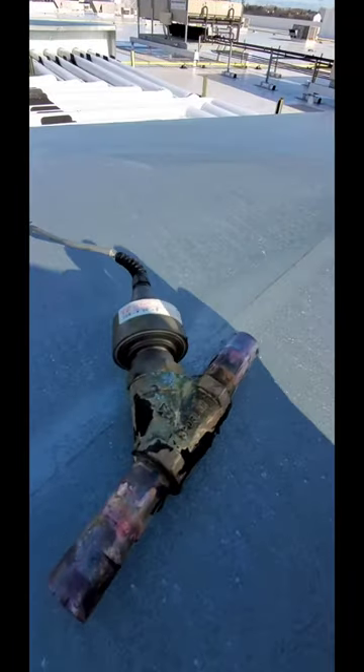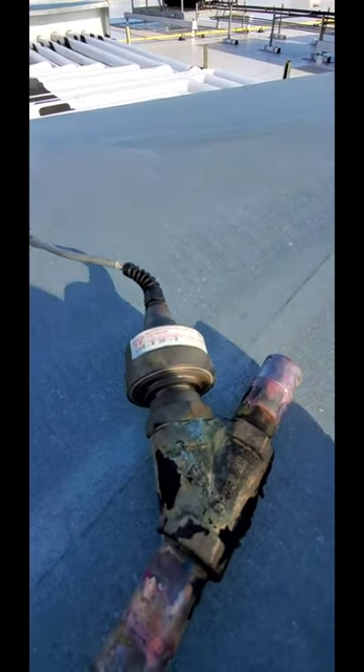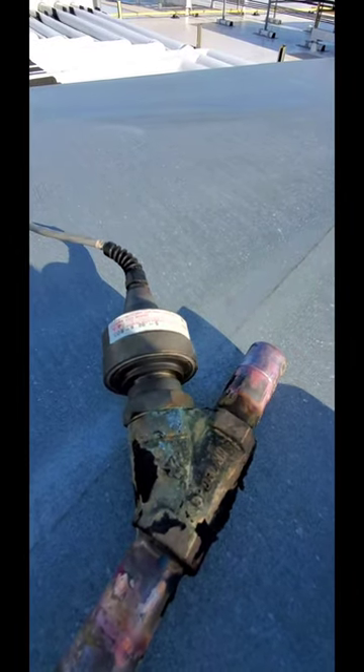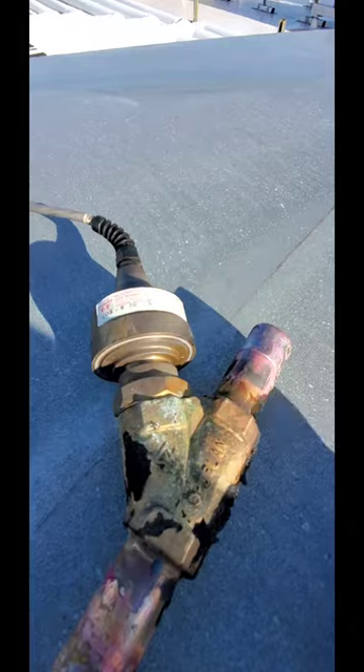Now this is a two-man, three-day job. So I'm going to go ahead and take care of this, and then I'll show you the aftermath when we're done. Maybe a little example video of sanding. Alright, I'll be back.